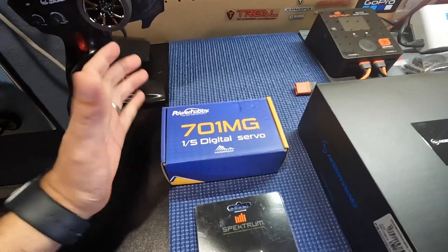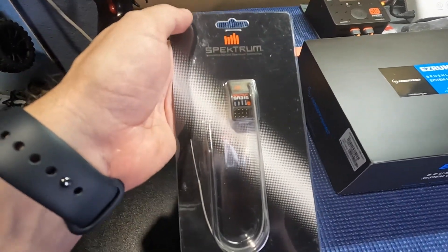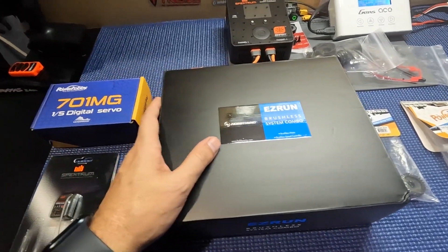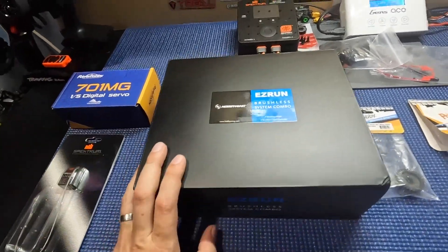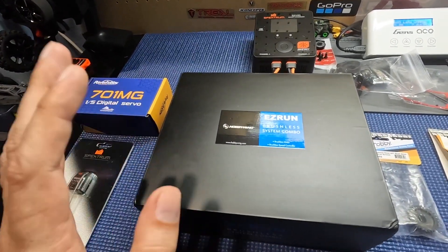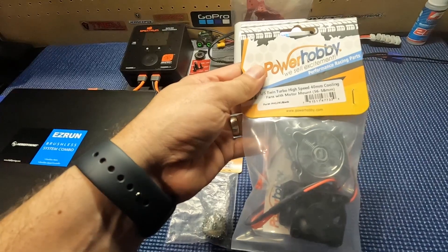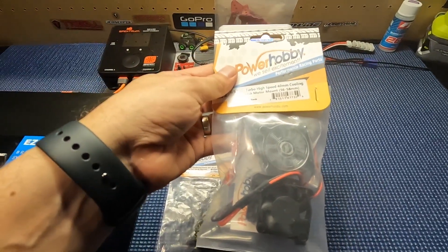So this is the electronics I've chosen for this beast. We're going to go with a Power Hobby 701 MG 5th scale servo and a SR315 3-channel Spektrum receiver to pair up with my DX5C. Got a great deal on this Hobbywing Max 6. It's not the overpowered Max 5 combo, but I did want the 1100 KV — just a little bit more speed on my basher. Hopefully I can get it to about 50, maybe 55. I picked up the Power Hobby twin turbo high speed 40mm cooling fans, which will fit your 56 to 58mm can motor.